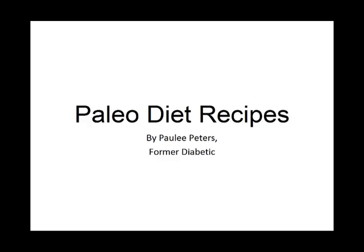Hey there, it's Polly Peters. In this video, I want to talk to you about paleo diet recipes and give you one simple recipe to help you with the paleo diet. But before that, I want to share with you my story about who I am so we can get to know each other better.